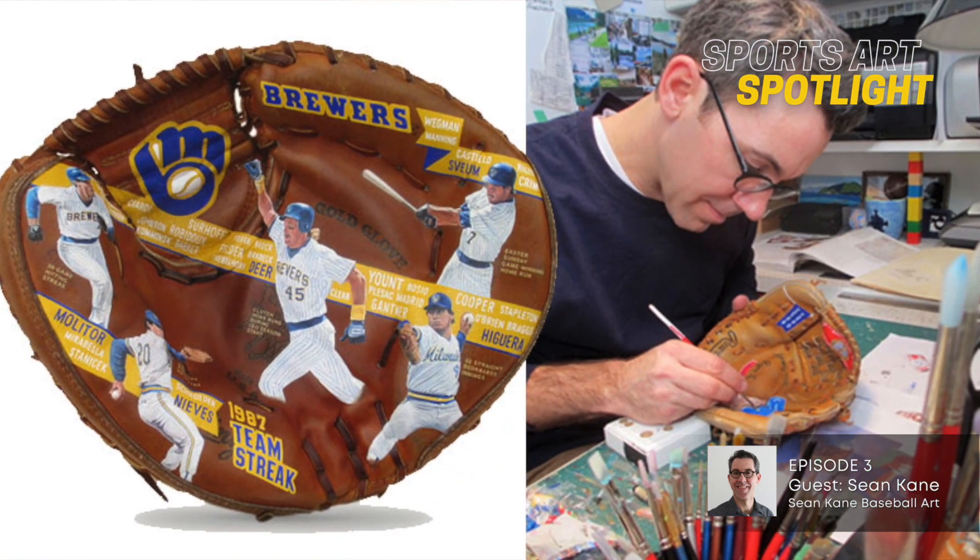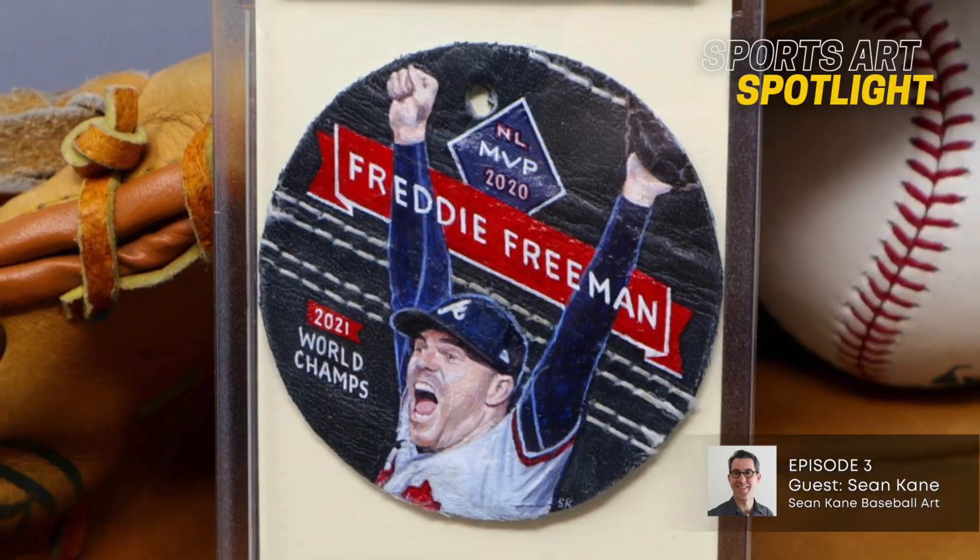The card collecting craze kind of seemed to pick up during the pandemic. People haven't been able to collect my work because the full-size gloves are at a price point that unfortunately for a lot of collectors is beyond their means. These create an opportunity for me to paint more players, which I've been wanting to do but don't get to because the gloves take a long time — 120 hours sometimes overall with looking for the gloves, the research, the hand lettering design, and portrait painting. These are a lot smaller, so I can do more of them, satisfy more collectors at a price point that's like a tenth of a full-size glove.